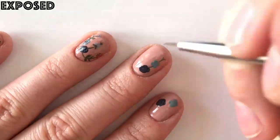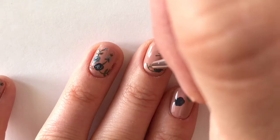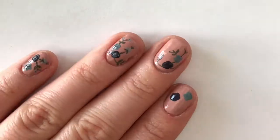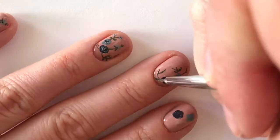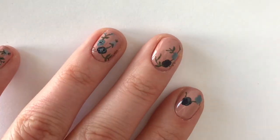Next, using Exposed and a small detail brush, we're going to draw the stems and the leaves, which will also help outline the rest of the design. The key to making this design successful is starting with these two base flowers and adding several stems and leaves off of each one to add different floral accents.